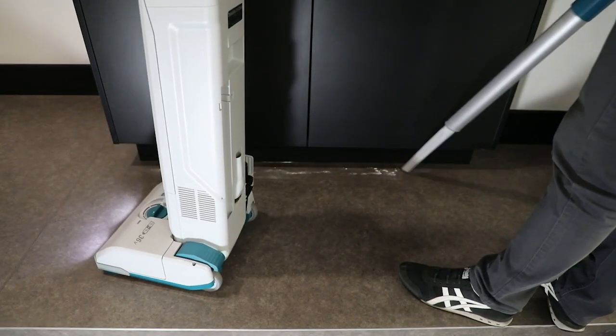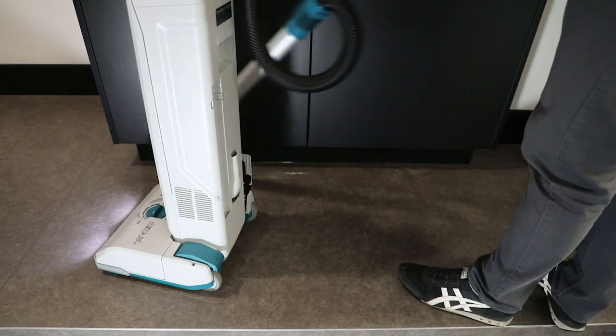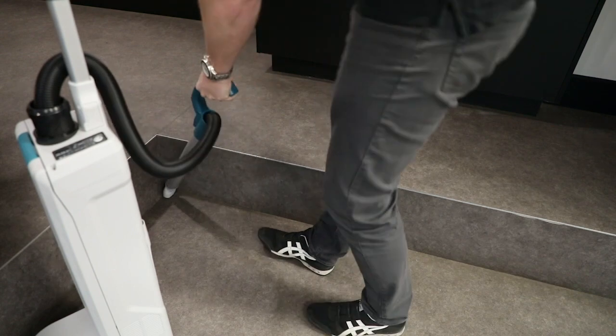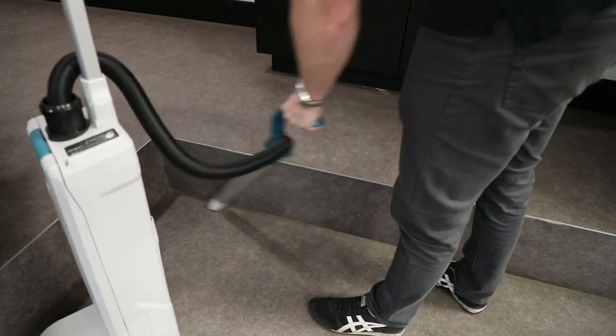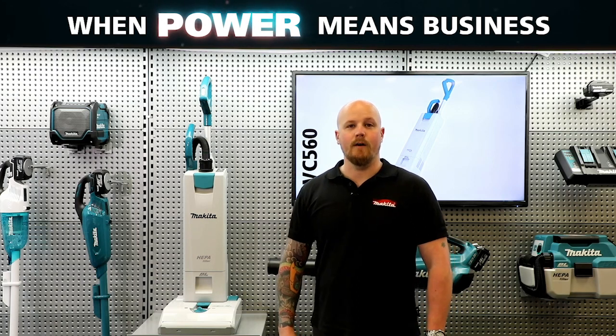For detailed cleaning or hard to reach places, there's onboard storage of a 330 mil crevice nozzle and a 40 mil round brush, and they'll fit either into the end of the hose or into that aluminium pipe depending on how far you need to reach.